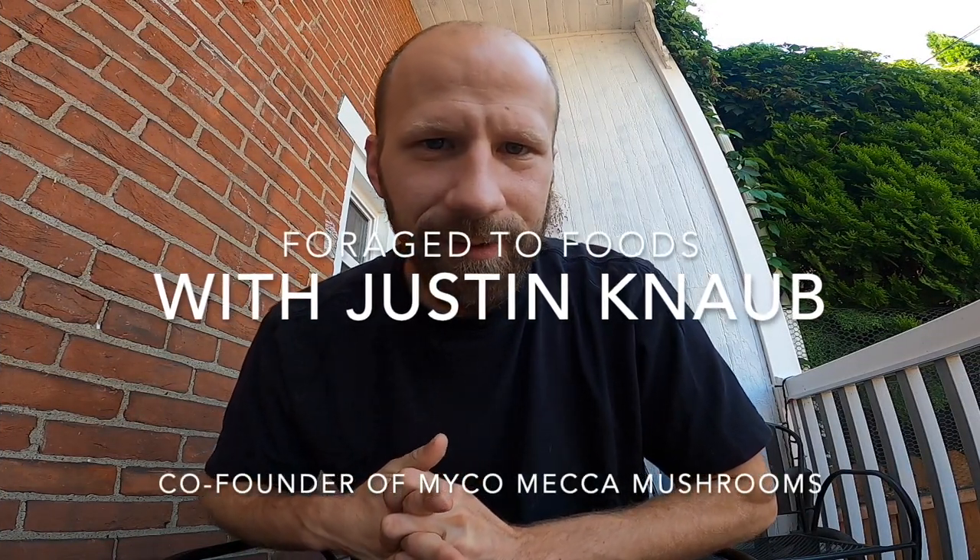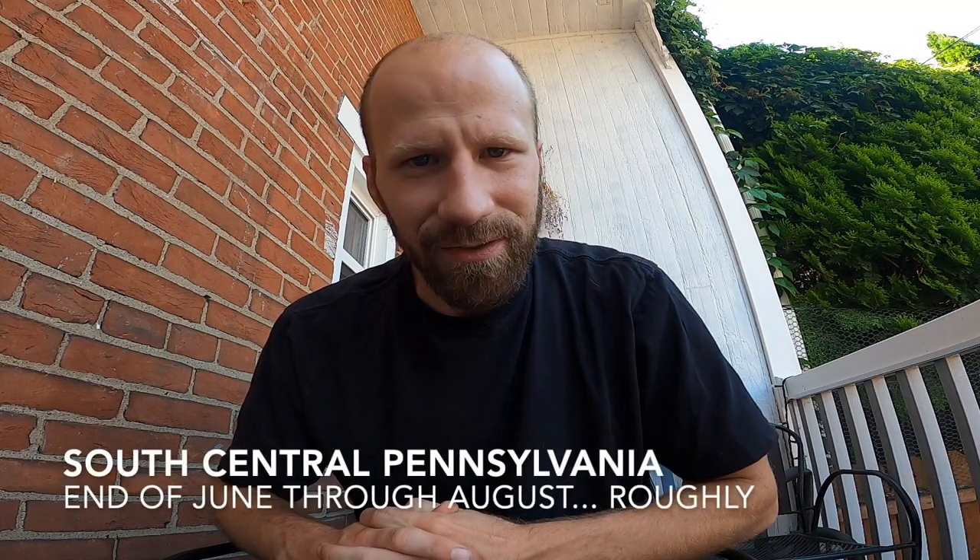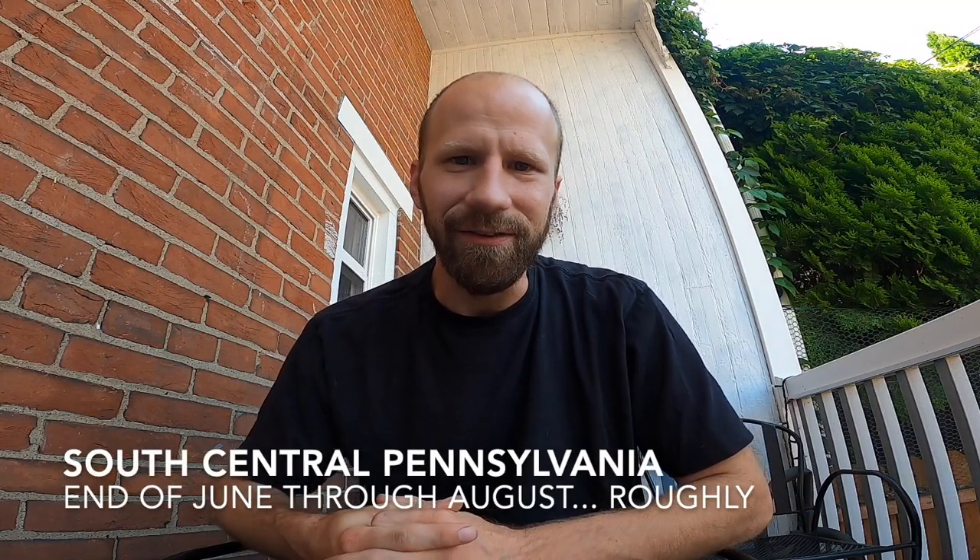Hey everyone, Justin and Ive here with Forged Foods. We've got a whole episode today on Cordyceps hunting. It's the season right now in Pennsylvania, just starting, so I know a lot of foragers are out there excited to find some. This video is going to help people that are new at it identify what to look for, and even people more versed in it, how to harvest not only the Cordyceps, but the mycelia itself.